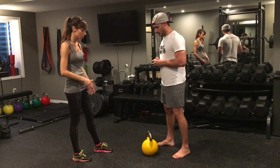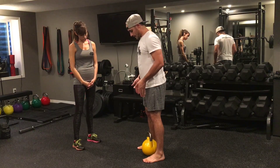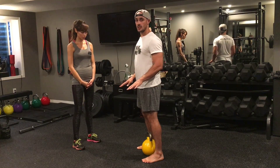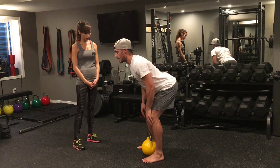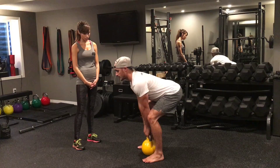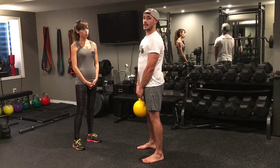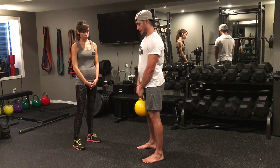With the kettlebell, the first thing I want you to do is place your feet so the kettlebell is right in between them. From there, keep your chest tall — same cues as the bodyweight deadlift. Sit your hips back, keeping that spine nice and straight. Instead of having my hands on my thighs, I'm going to grab the kettlebell and lift by driving my hips forward and squeezing the glutes.